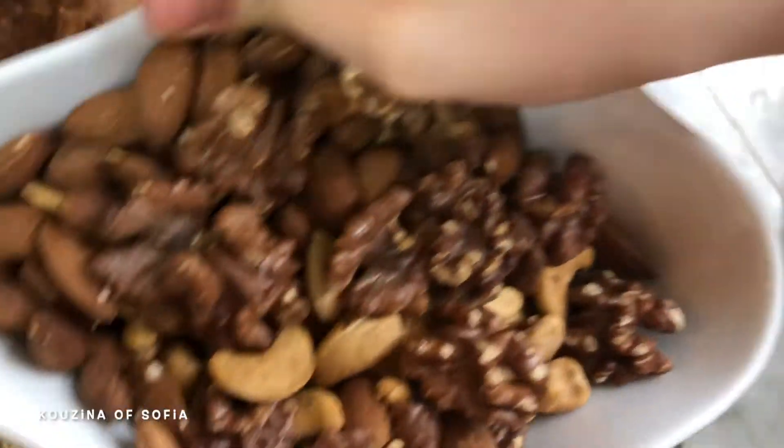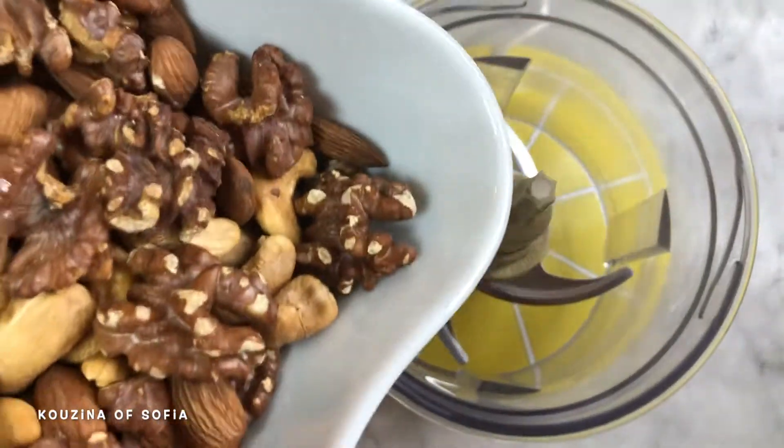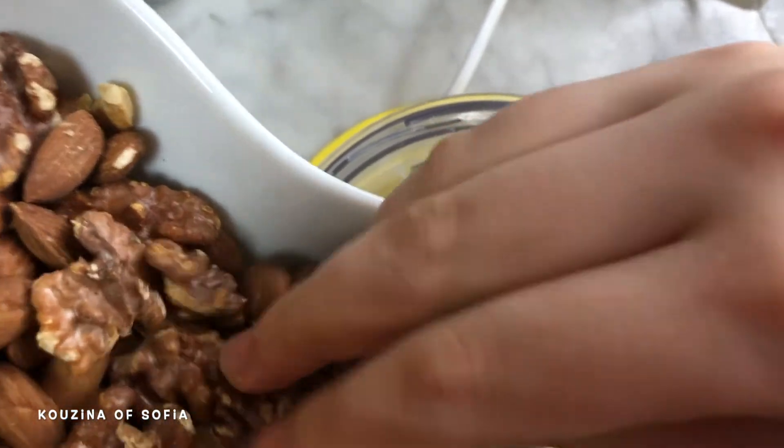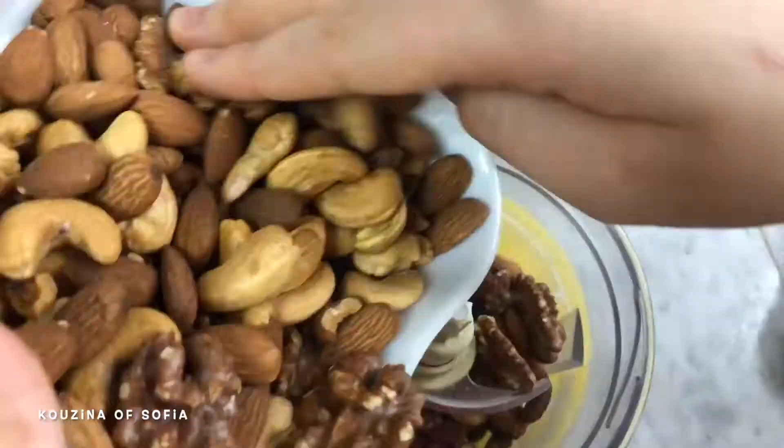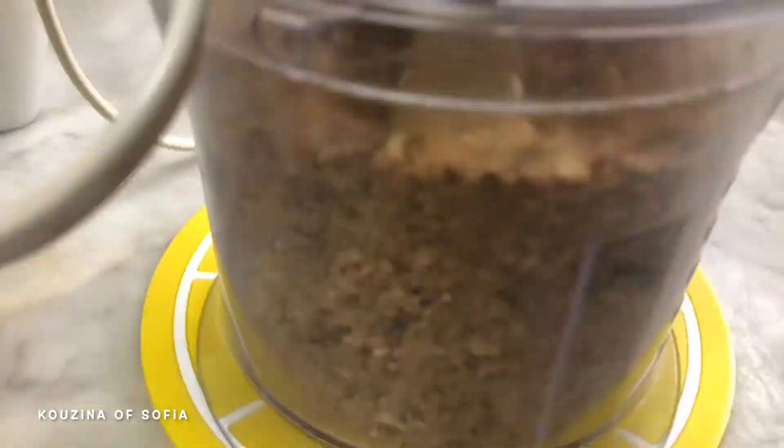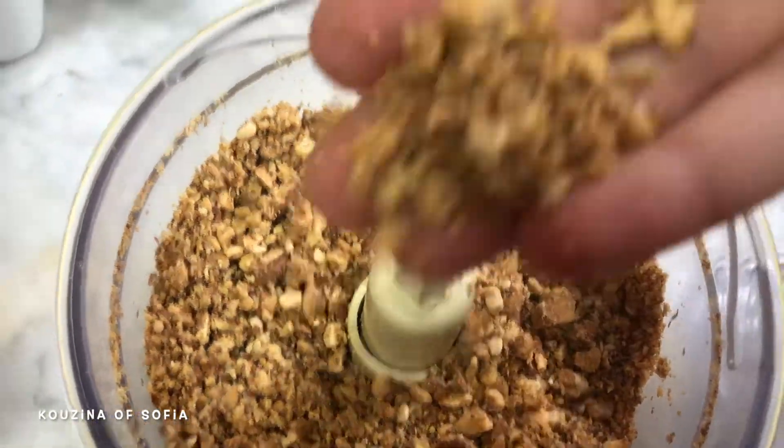First, take the nuts and put them into a food processor and just pulse them, because we don't want a powder — we still want bits and pieces in there for some texture. We've pulsed them and this is how it should look. Now we're going to put them into a large mixing bowl where we'll work our dough.